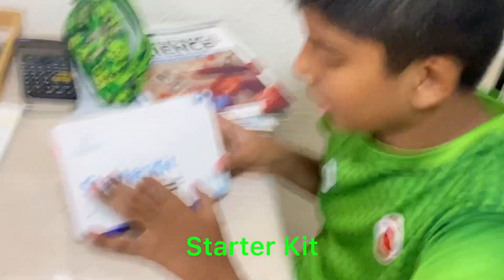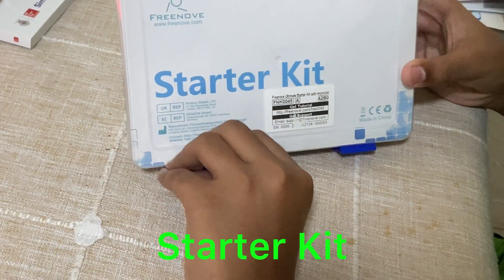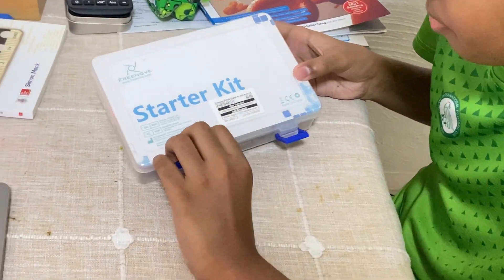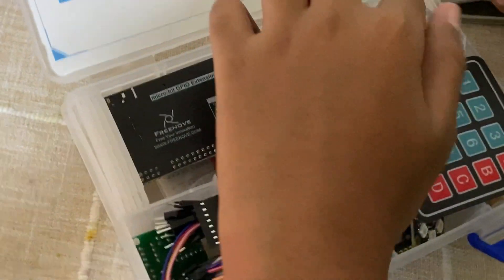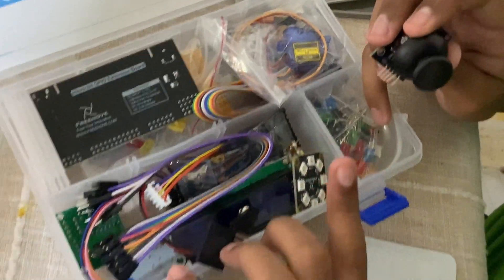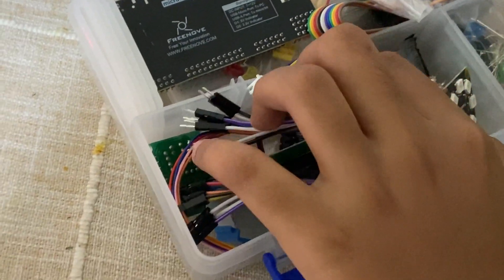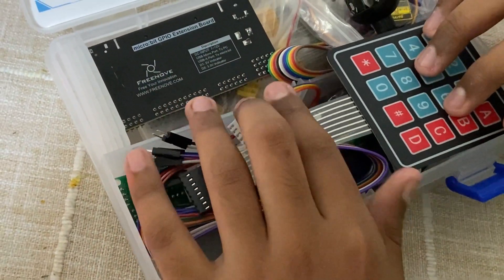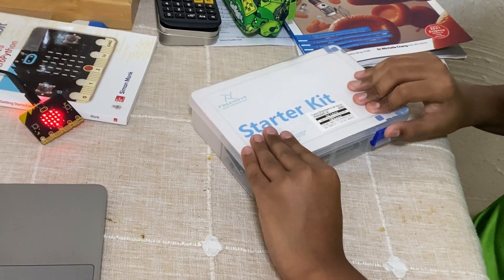The microbit I have is from a starter kit — I'll put a link to where you can buy it in the description below. You can buy it on Amazon or basically anywhere. The starter kit is recommended for beginners as it provides all the necessities: an extension board, expansion board, joysticks, servo motors, LEDs, NeoPixel LED strips, an LCD sensor, and a light sensor — practically everything you need to start off with microbit and go from beginner to advanced programming.